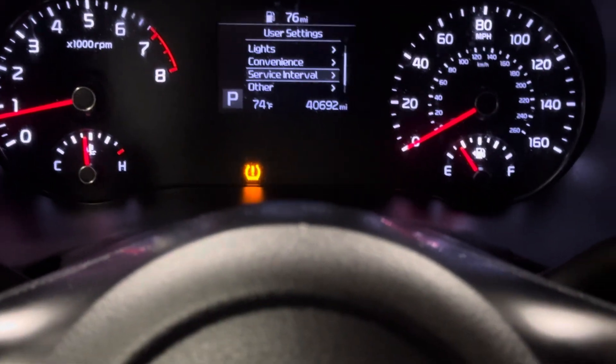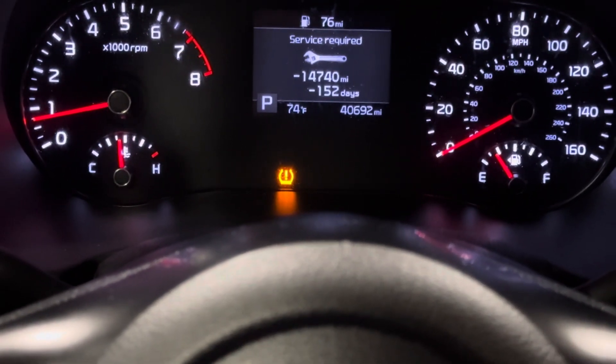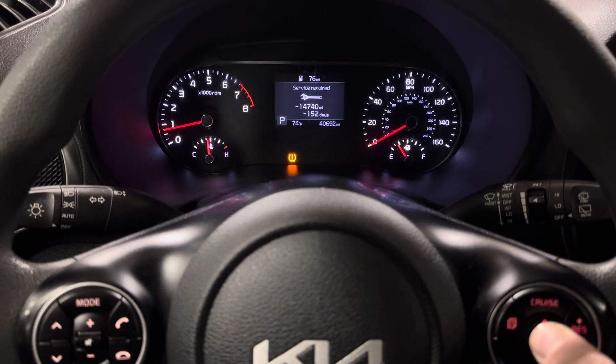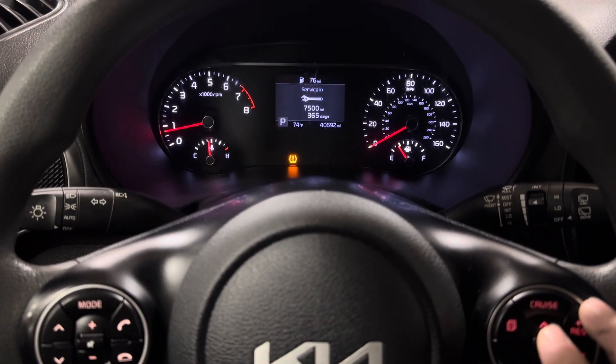Once you get to service interval, go ahead and hit enter. It says 'service required' and shows you how many days and how many miles you're out. All you're going to do is press and hold down, and it'll ask you if you want to reset — just hit yes.